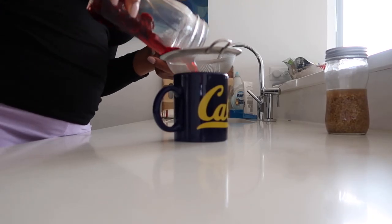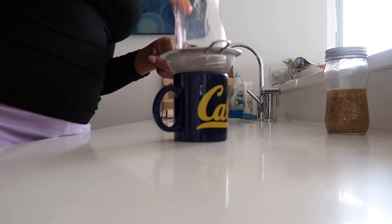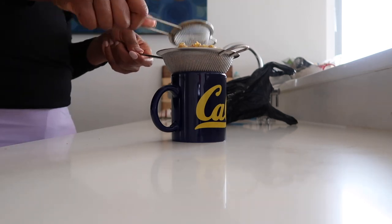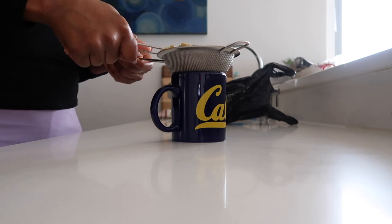Now for the fenugreek and hibiscus hydrating mist — I'll use the remaining amounts of the hibiscus and fenugreek teas, strain them, and then add them into a spray bottle. And voilà, they're ready to use!